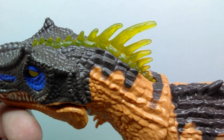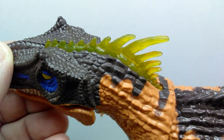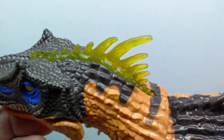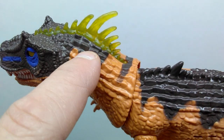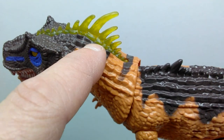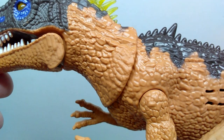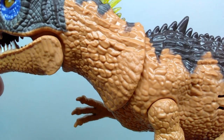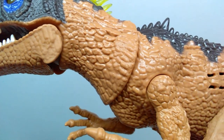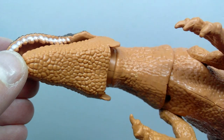Moving back, you can see those ridges picking up along the back — they almost have a quill-like appearance. These ones are a different tone of color, kind of a translucent greenish look, which makes me think they might light up too. Moving down you can see almost a slightly armored appearance to the back. The brown begins to diminish and then a lighter orangish brown overtakes the large majority of the body. The scale detail looks very nice and has that classic Chap Mei appearance.